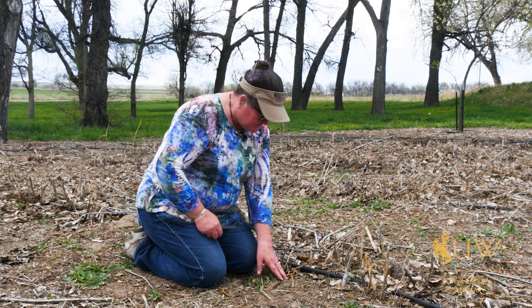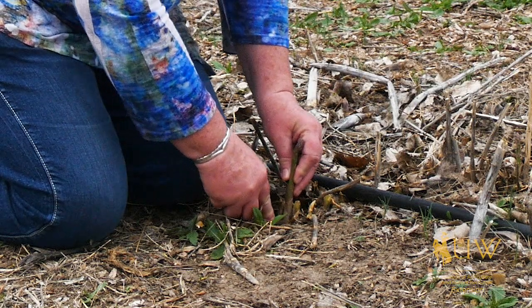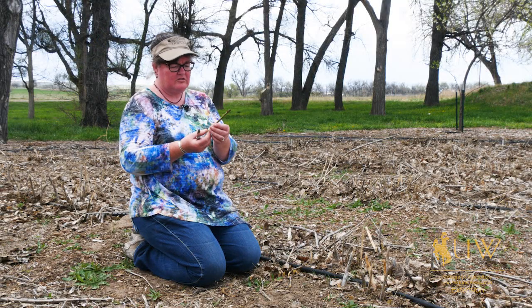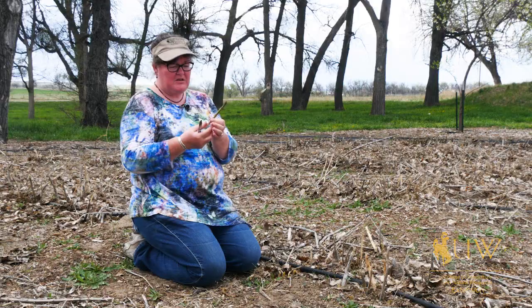In order to harvest, you want to dig down just below the soil surface so that you can get the longest stalk possible, and then just cut the stalk off of the plant. Usually the skinnier stalks are more tender. If they get too large in diameter, like the size of my thumb, they might be somewhat woody.